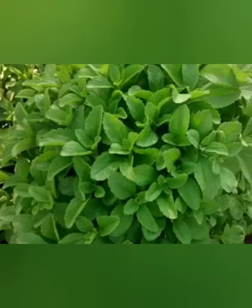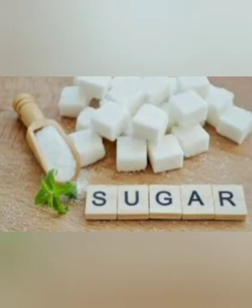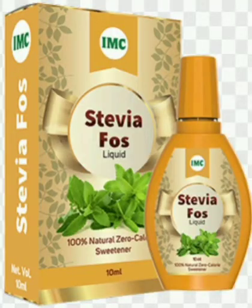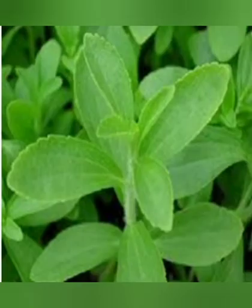It is enriched with proteins, calcium, phosphorus, sodium, magnesium, zinc, vitamin C, and more. Stevia also has antibacterial, antiseptic, antimicrobial, antioxidant, and antiglycemic properties.